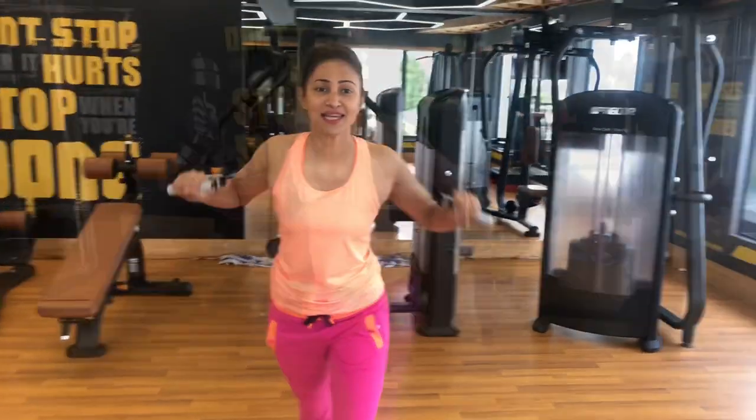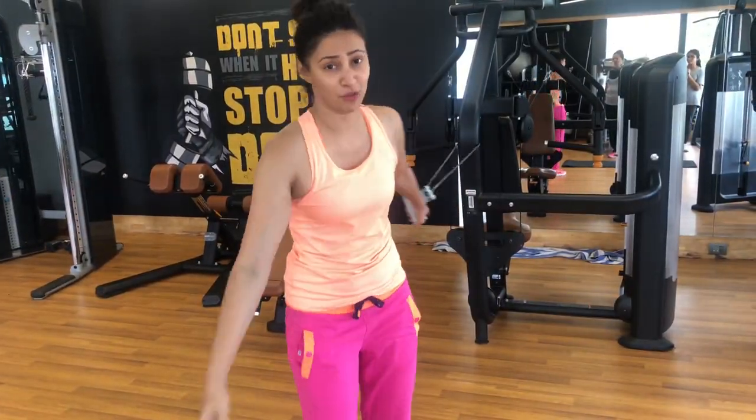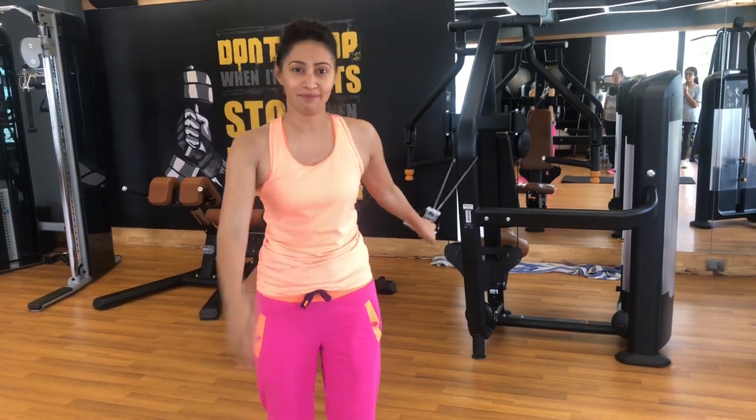You see how easy this is? So you have no escape from workout. You can workout anywhere, anytime you like.